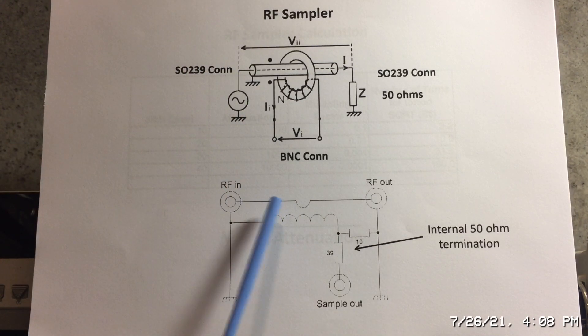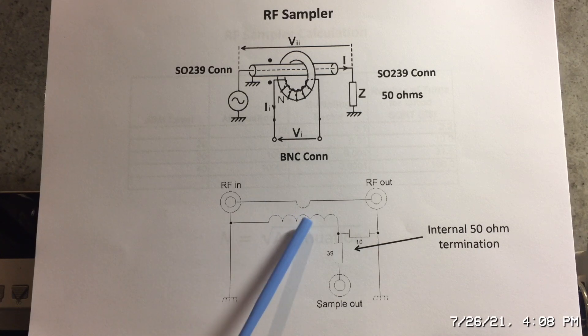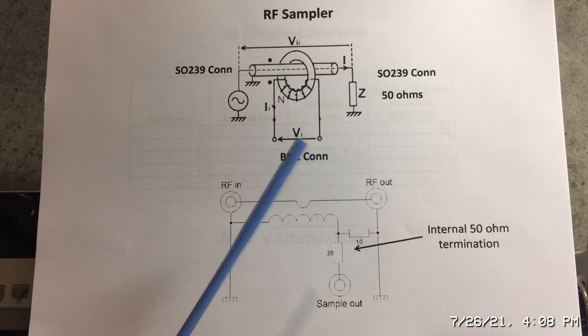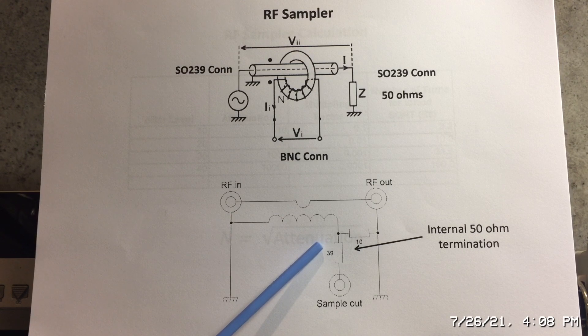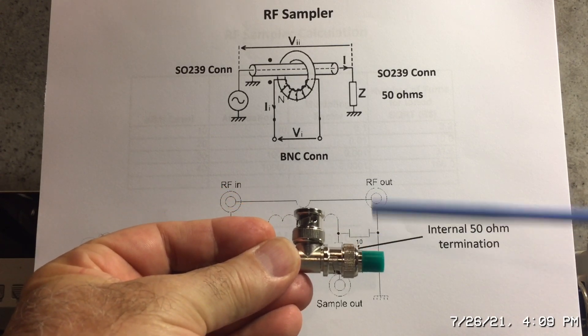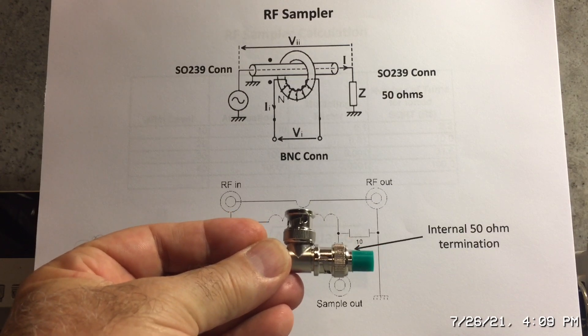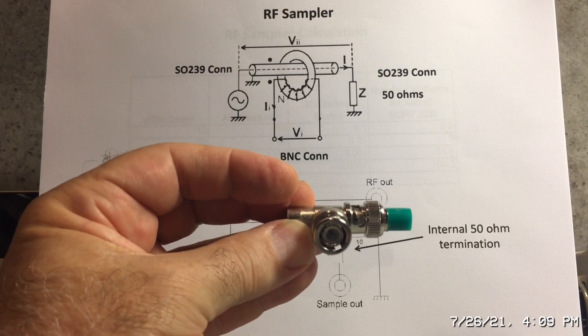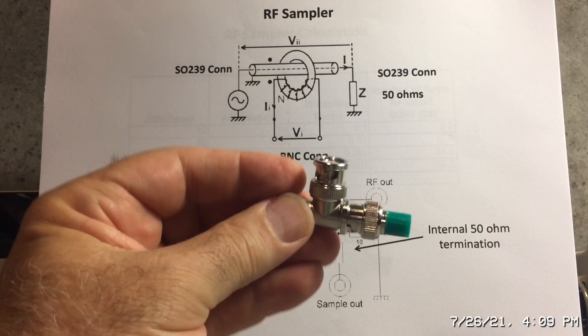Looking at the schematic, we see the single piece of coax and the toroid with the number of turns using magnetic wire. This version has an internal termination of 50 ohms, but I prefer a different method. Instead of an internal 50 ohm termination, I use a T connector on the output and connect a 50 ohm dummy load, which ensures it's properly matched to 50 ohms.